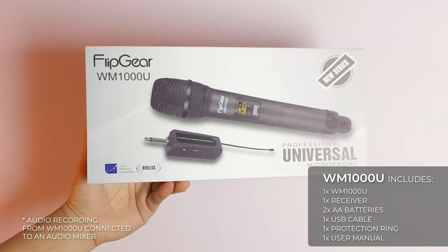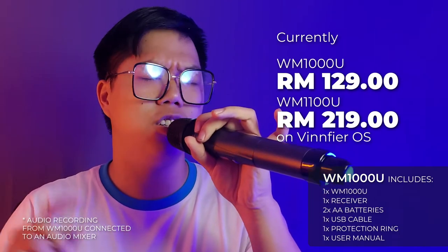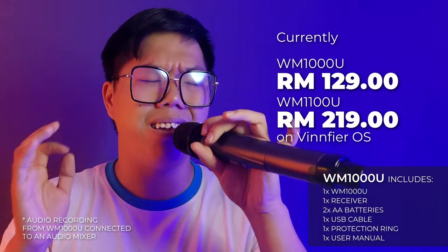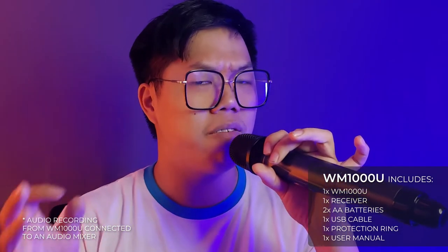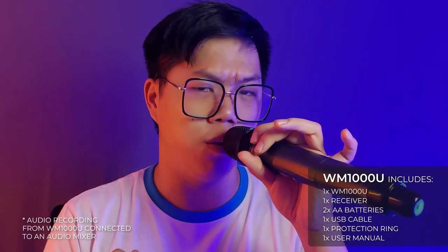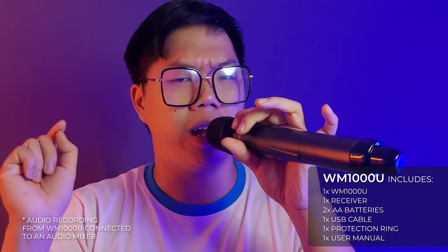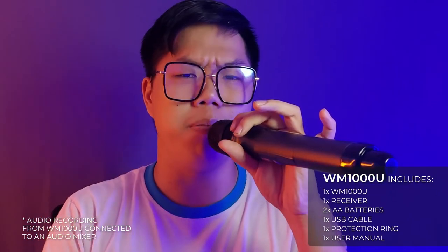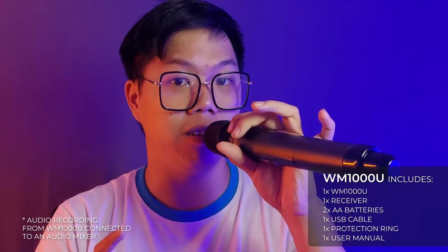and you can't use two VHF microphones in the same 30 meter radius as the audio inputs will clash. That is where these microphones come in, starting with the WM1000U and the WM1100U, currently priced at RM129 and RM219 respectively. If you have a product above RM500, I'd recommend you add on the WM1000U or WM1100U, for example with the Studio 500 or the Tango 300 WMU.